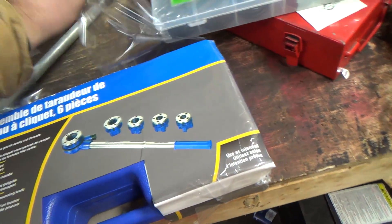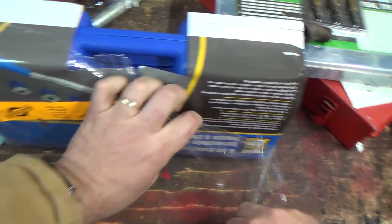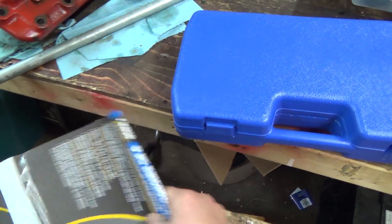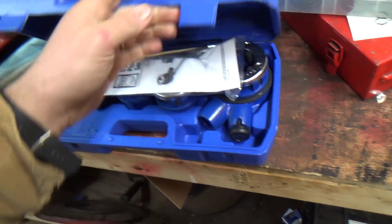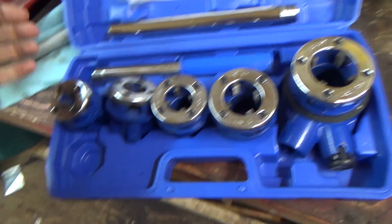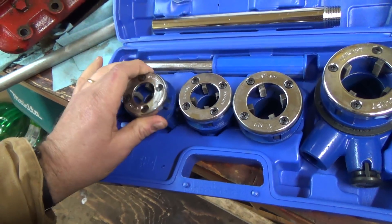I've got a big piece of a tractor off here — there'll be a video coming up with that soon. Anyway, the kit — it comes in a nice case. It comes with 3/8, half inch, 3/4 inch, which I have a little bit out there, and 1 inch and 1-1/4 which I'll probably never use, but hey, you never know. The dies don't fit in there all that great.